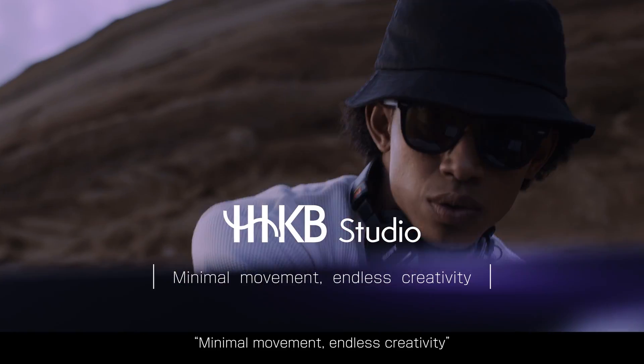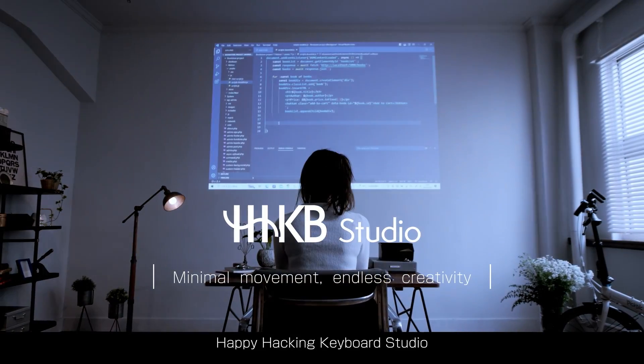Minimal movement, endless creativity. Happy Hacking Keyboard Studio.